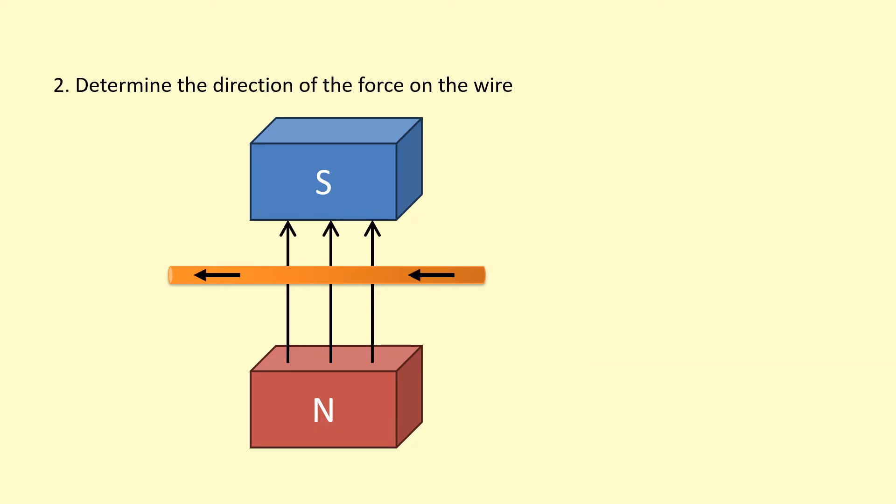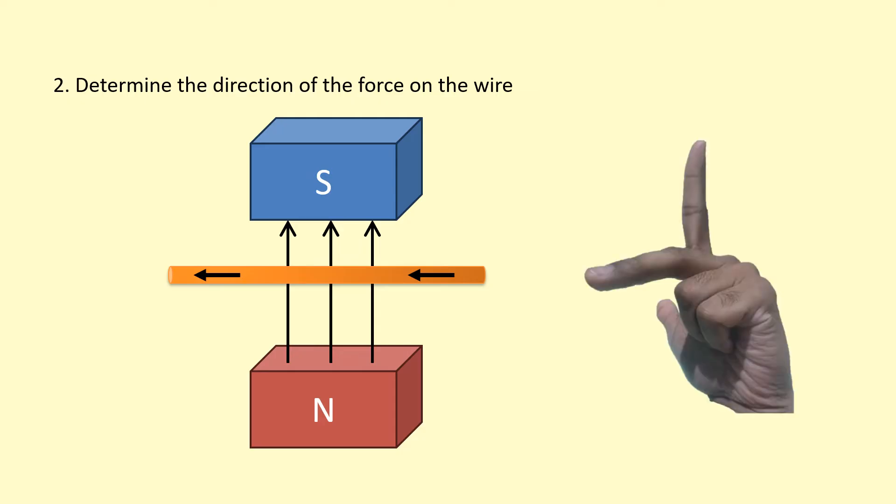In the second example, I've reversed the direction of the current, so the current is now going towards the left. The field is still going from north to south. First finger up, second finger towards the left — the thumb is pointing into the page. So the force is into the page.